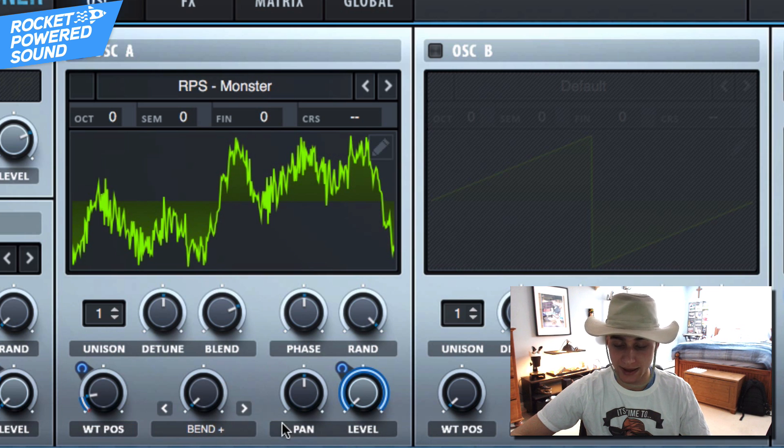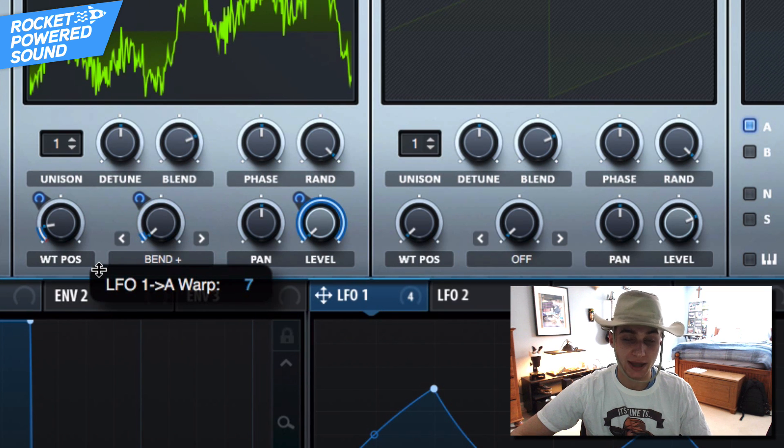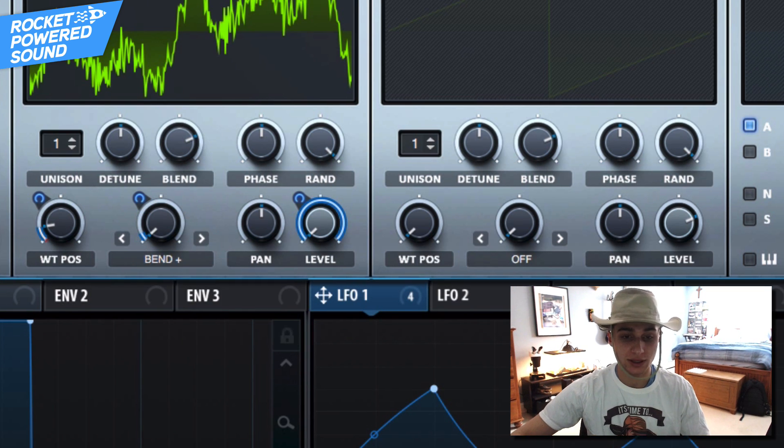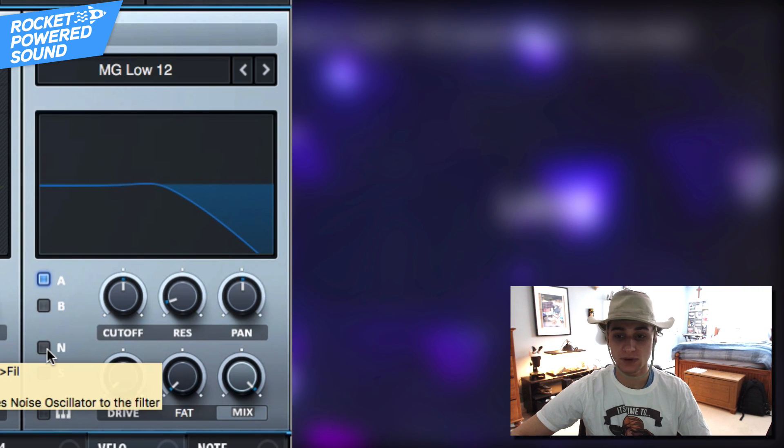Go into Bend Plus on the warp selection, because it sounds a little too metallic at some parts. What we're doing to fix this is: as we get to the higher points in the LFO shape, we bend it, which removes that really metallic, squared-off sound that we hear.